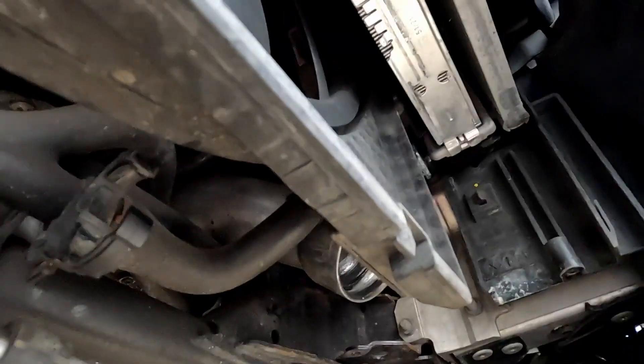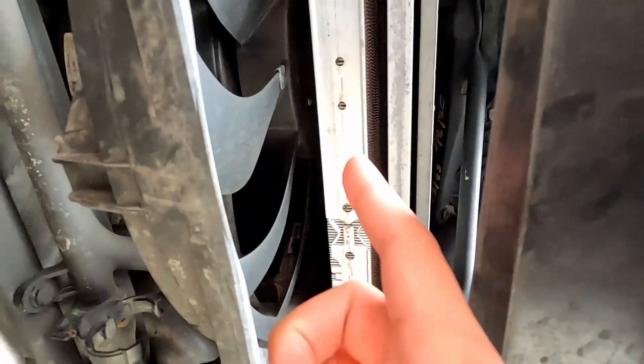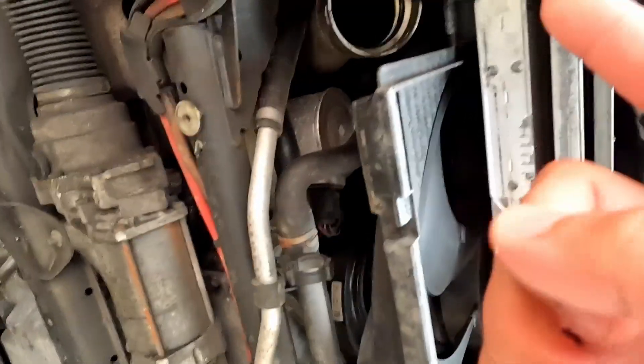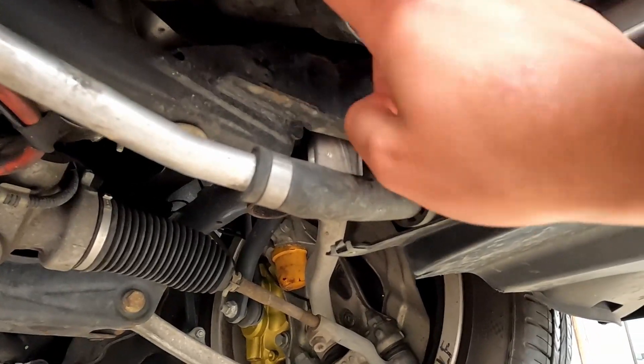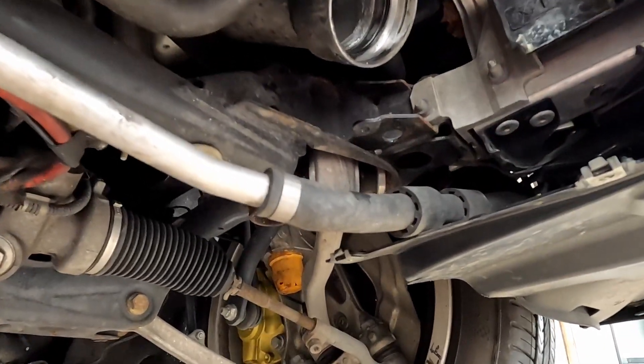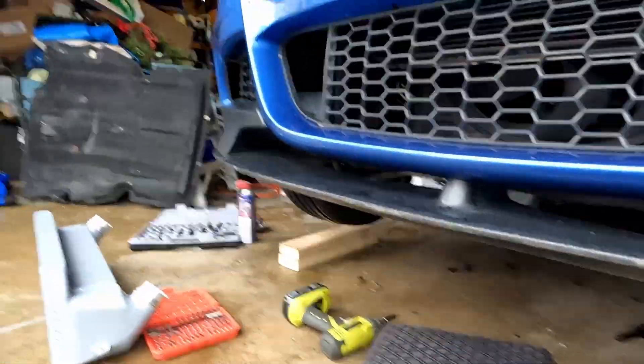Looking under the car, you can see where the intercooler is supposed to go, with the radiator up here. I do have aluminum charge boost pipe and charge pipe which are also aluminum, so the new one should fit pretty well and match up nicely.